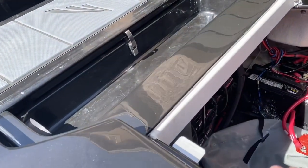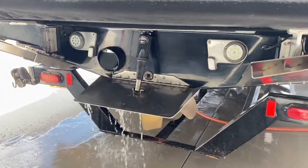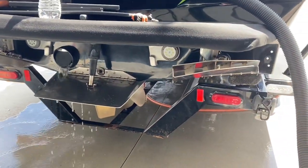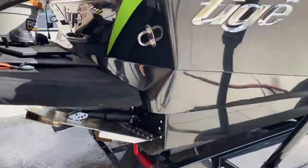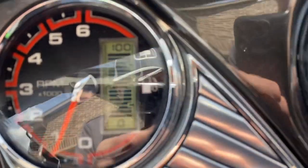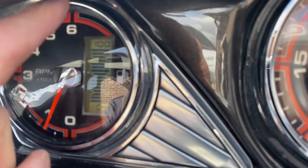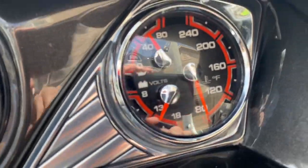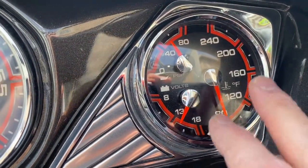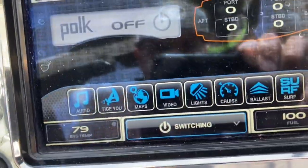I filled up with fuel at the end of the season so it's got 100% fuel. I'll let this run for 10 minutes or so, burn some of that fuel off, and wait to get it up to temperature. You can see it's still only 80 degrees — engine temp only 79 here.